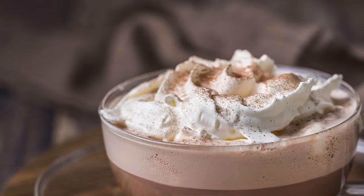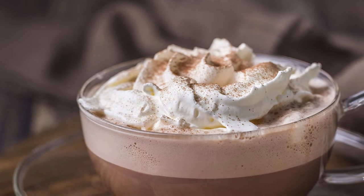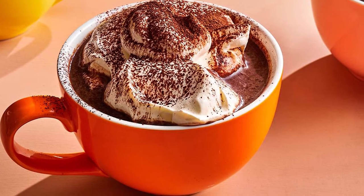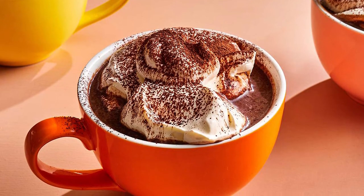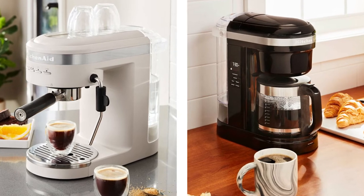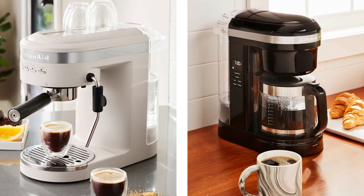Place the portafilter back in place and run the espresso machine. Now you can either steam or froth your milk — this comes down to personal preference. If you want to cream your drink, you should froth your milk. Once you've heated your milk, mix it with the chocolate from the espresso machine. Be aware that hot chocolate made from ground cocoa beans has a more bitter taste, more similar to traditional South American hot chocolate.